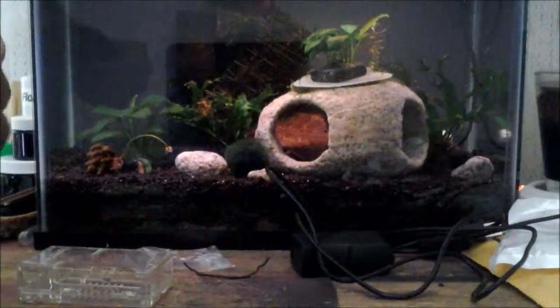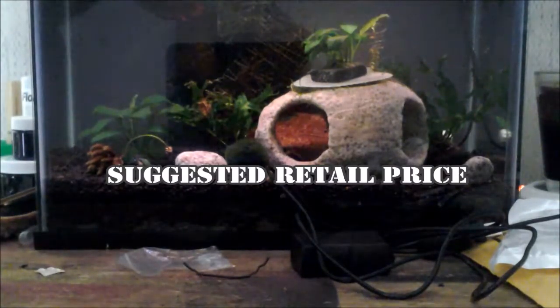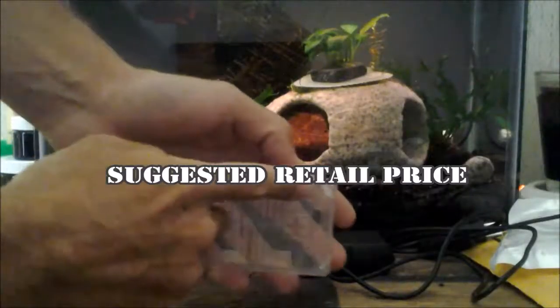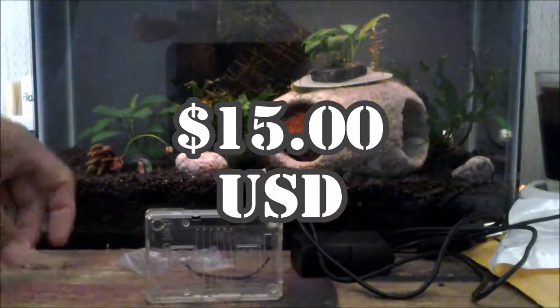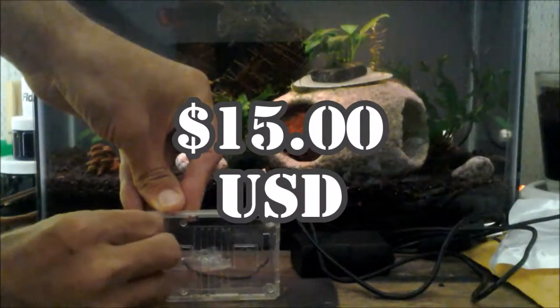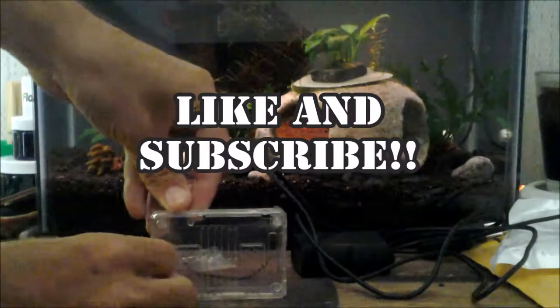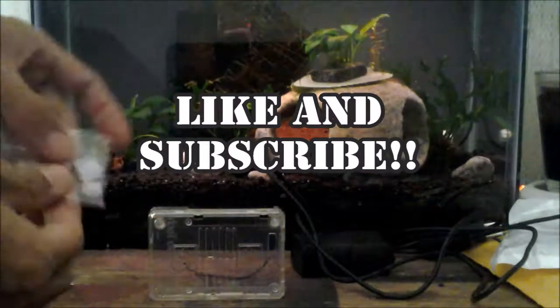They asked me for a price point on this product. Based on what I've seen online, $15 seems to be a good price point — $20 seems a little high, and $10 seems a little low. It's practical, so if this is what you're looking for, I highly recommend it. It looks like a good product.